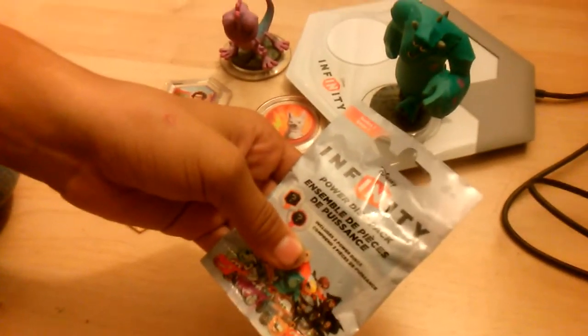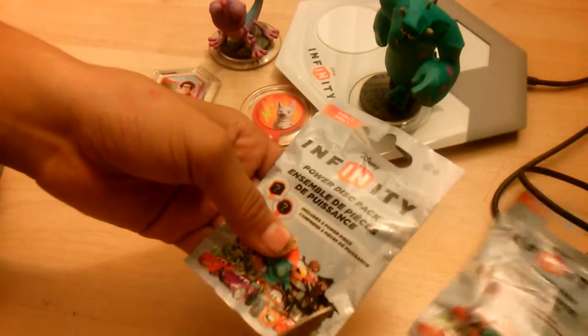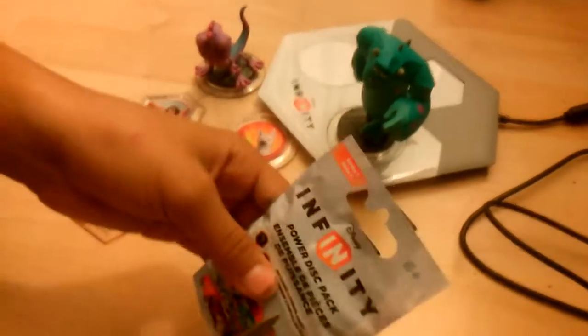What's up YouTube? This is Unruly and I got my guest back so no more shaky video. We're gonna do one unboxing — the Disney Infinity power disc pack. So let's go ahead, cut it open and see what we got.